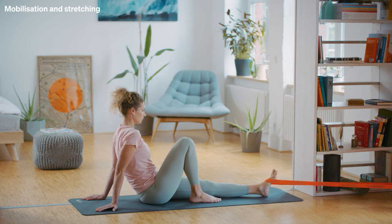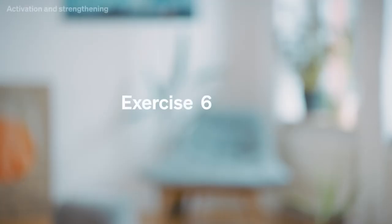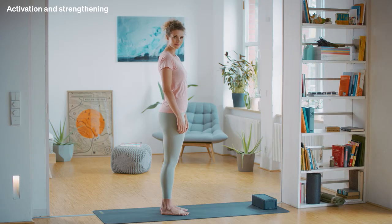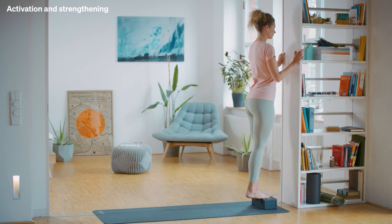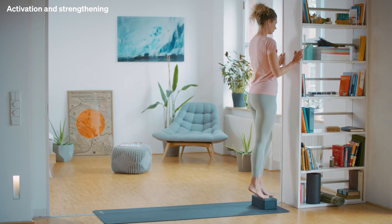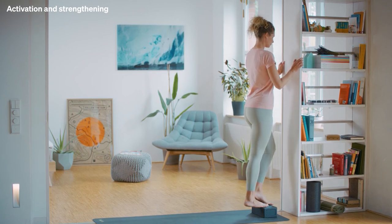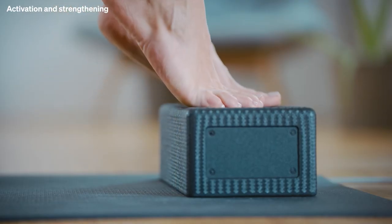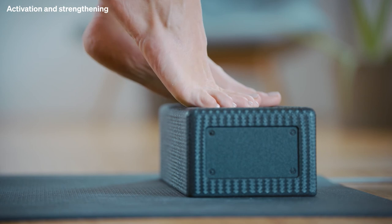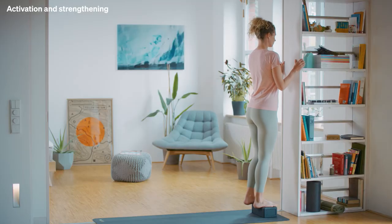You're done. Next, you'll be doing two strengthening exercises. Exercise 6: Activating the calves. For the next exercise, stand with both feet on the black roll block in front of a wall. The tip of your right leg should be on the block, the heel in the air. Support your body with your hands against the wall. Push yourself up onto your toes and bring your heel down slowly and in a controlled manner until you feel a stretch in the calf muscles. Repeat this exercise 10 times.